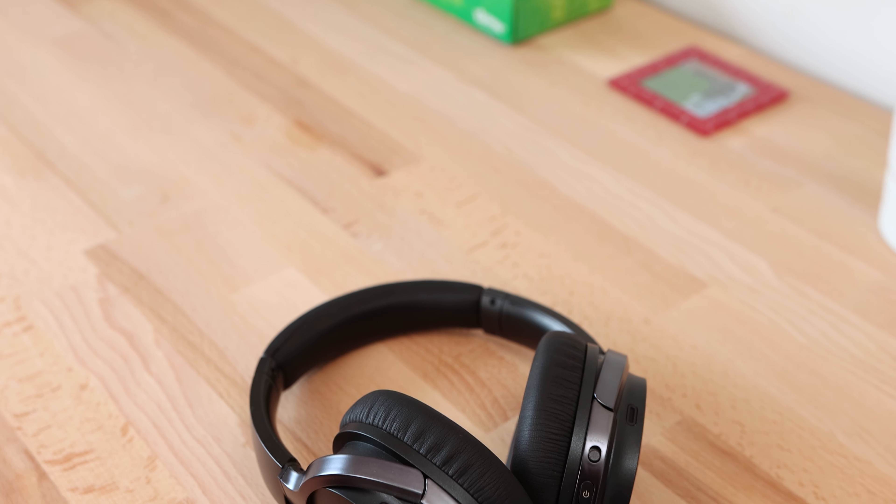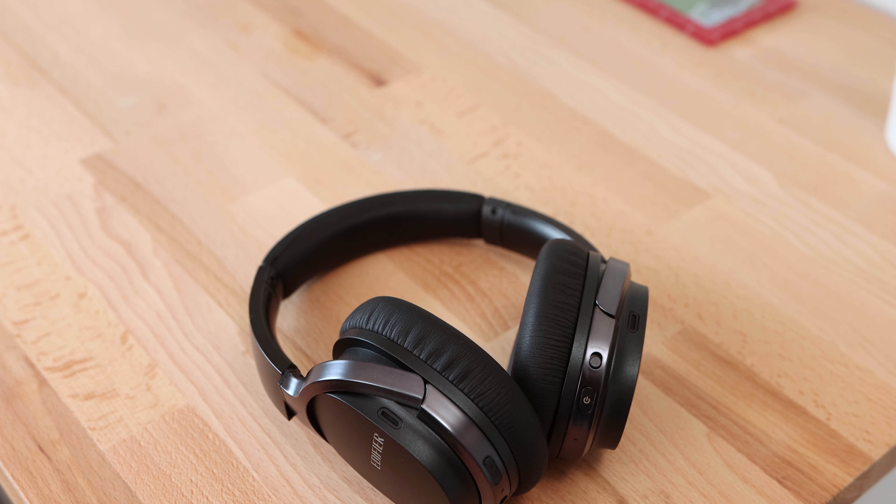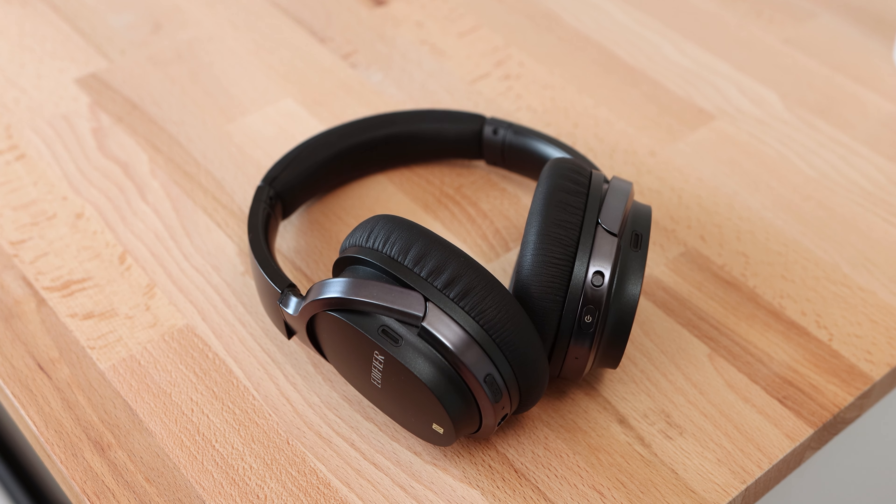Unfortunately, these headphones feature Bluetooth 4.1, so they lack some of the features that come with Bluetooth 5.0. In the future, I hope to see a new revision of these headphones featuring upgrades such as Bluetooth 5.0 and USB Type-C connectivity.